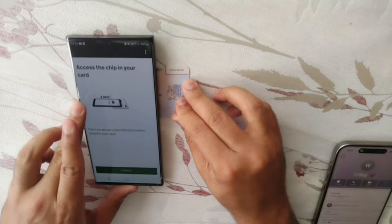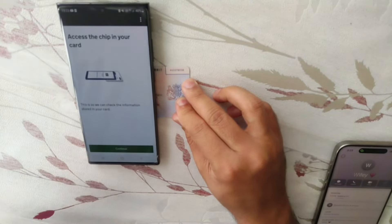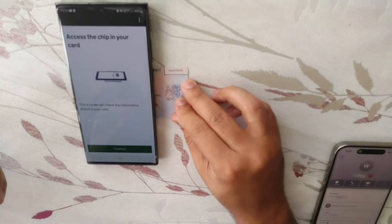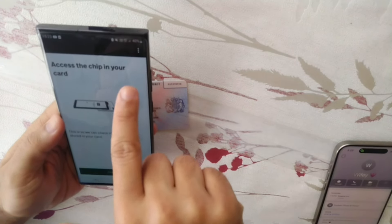How to scan the chip on the BRP. Bring the phone slowly over the chip, and when centered it will scan by itself. You will feel the vibration in your phone. Access the chip in your card. For iPhone, the NFC scanner antenna is on the top. For Samsung, the antenna is in the center on the back.